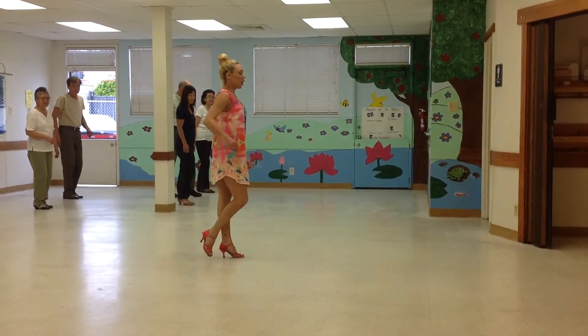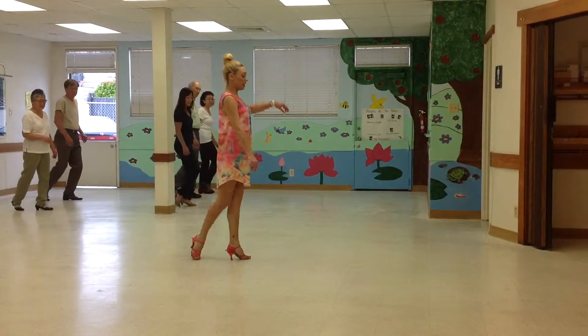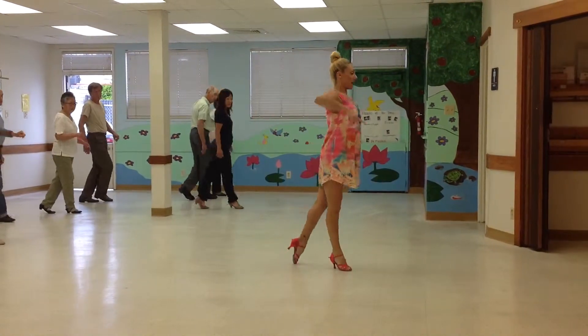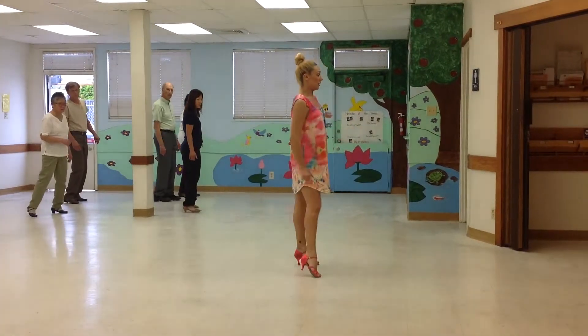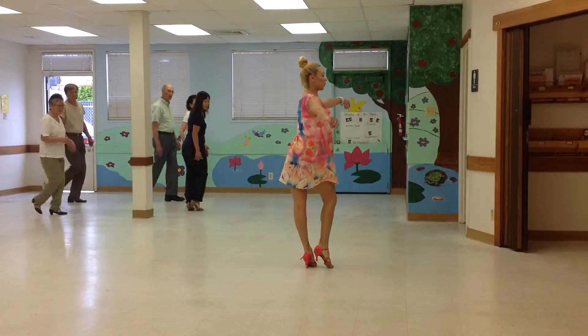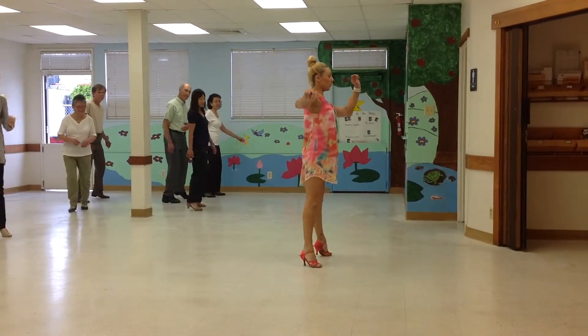Let's take that part again: back rock, rock, step, dance into it, get ready here, check, rendezvous, chop, chop, chop, rock, hip twist, chop, chop. New part.